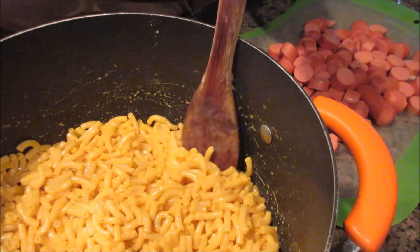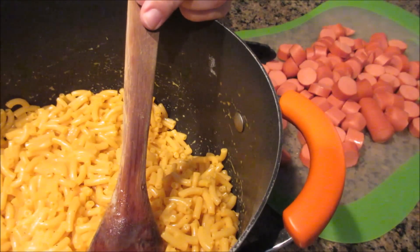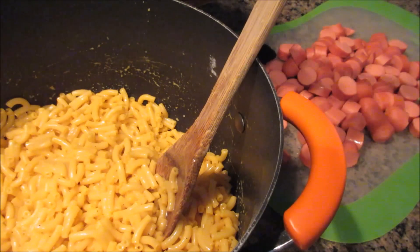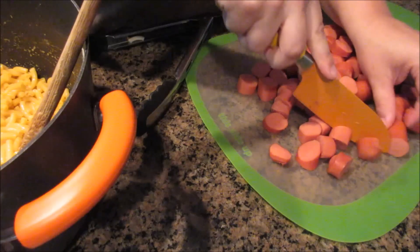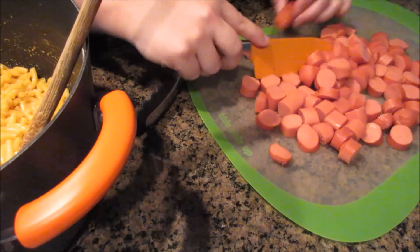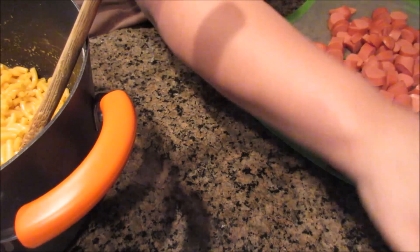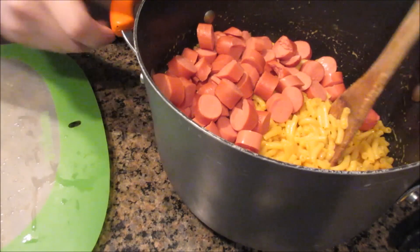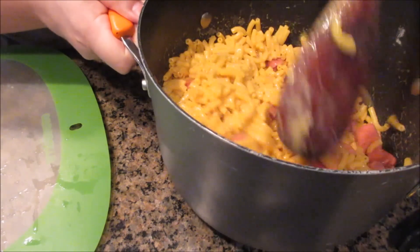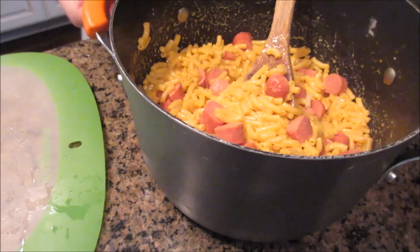Make your macaroni and cheese following the instructions on the box. Then take all of your hot dogs and cut them up into bite-sized pieces. Let them cool down just a little because they'll still be really hot, then add them to your macaroni and cheese and mix it all up. If you want to halve this recipe, you can do one box and about half the package of hot dogs. We do the larger 13 by 9 pan, so dump it all in.